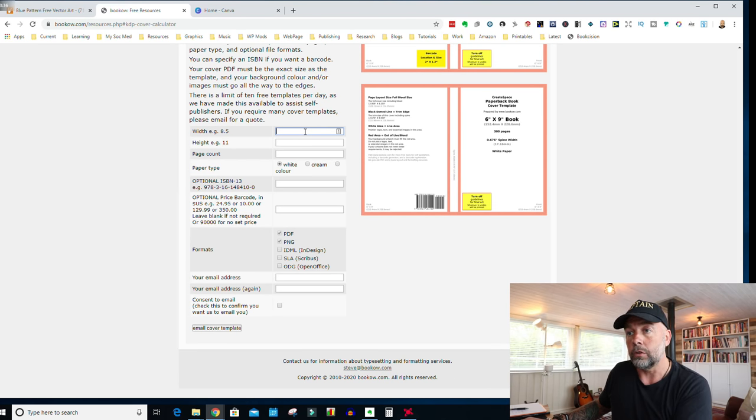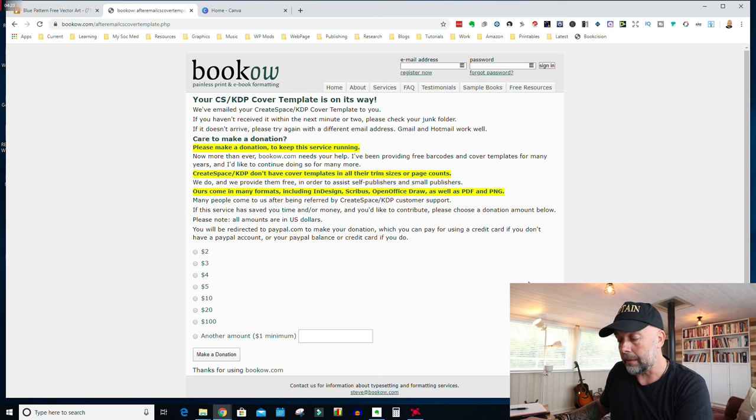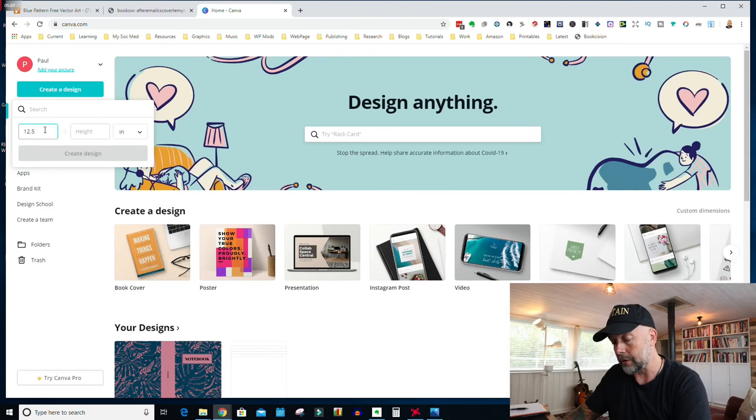We're creating a book where the front cover is six inches wide by nine inches high with 120 pages. Put in 120 pages, paper type white, leave the next two boxes blank — it will send the files in PDF and PNG format. Put in your email address, click the consent to email box, then click email cover template and they will send you a template via email. Download it and it will look like this — it tells us the page layout size, which equals a full bleed size of 12.52 inches by 9.25 inches. Go back to Canva and put in those dimensions: 12.52 and 9.25, then click Create a Design.